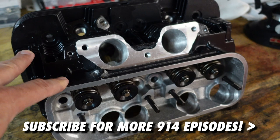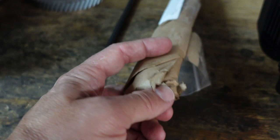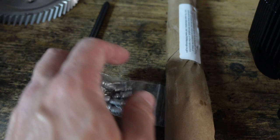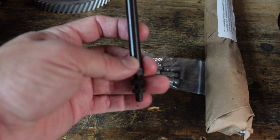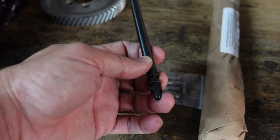These are chromoly pushrods, trimmed to fit, with tips in this little package. I'll be doing a valve geometry video so we can get the lengths exactly right. This is an adjustable pushrod, but I'll probably end up making one from the chromoly setup because I'm not really happy with the match between these tips and these — you really want to make sure they're precise.